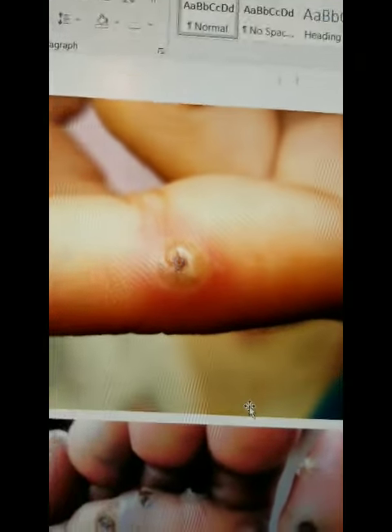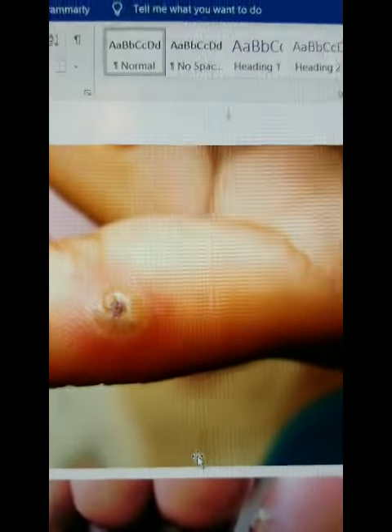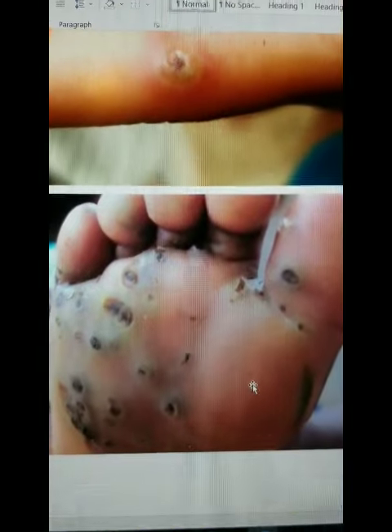Flipped it. You'll see the black dot here in the center — that is how the parasite is breathing — and then the kind of white halo around there. Here's an infested foot.